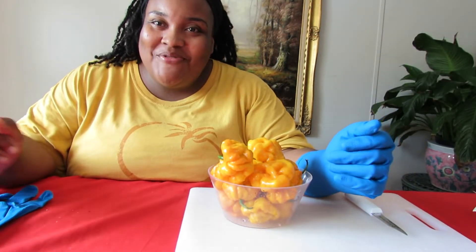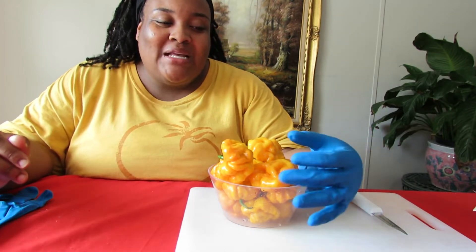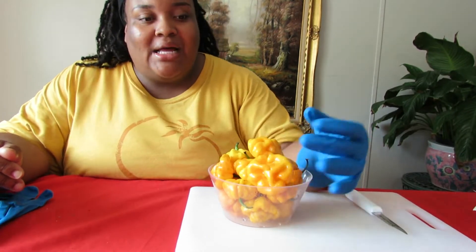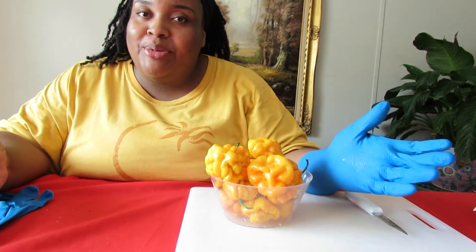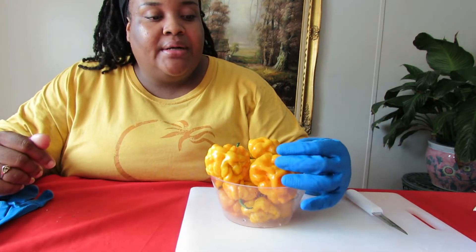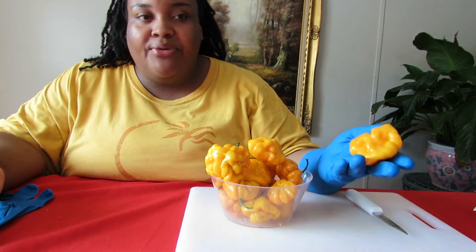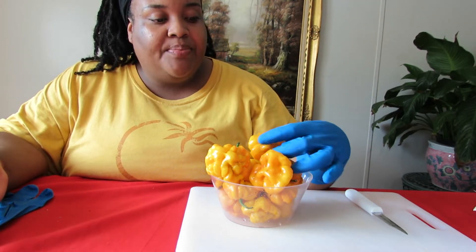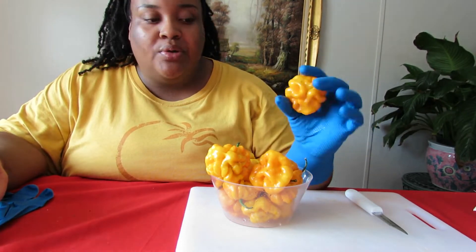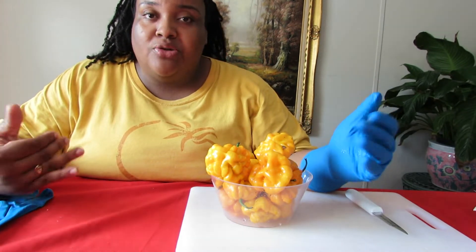Peace and blessings everyone, welcome back to the Humble Servants Homestead. Today I'm going to show you guys how I go about saving seed from our scotch bonnet peppers. Scotch bonnets are well on their way outside — plants are looking beautiful — and as you can see, a few of them were ready, so we picked them. These will be the ones that we will save the first batch of seeds from for next year's crop.